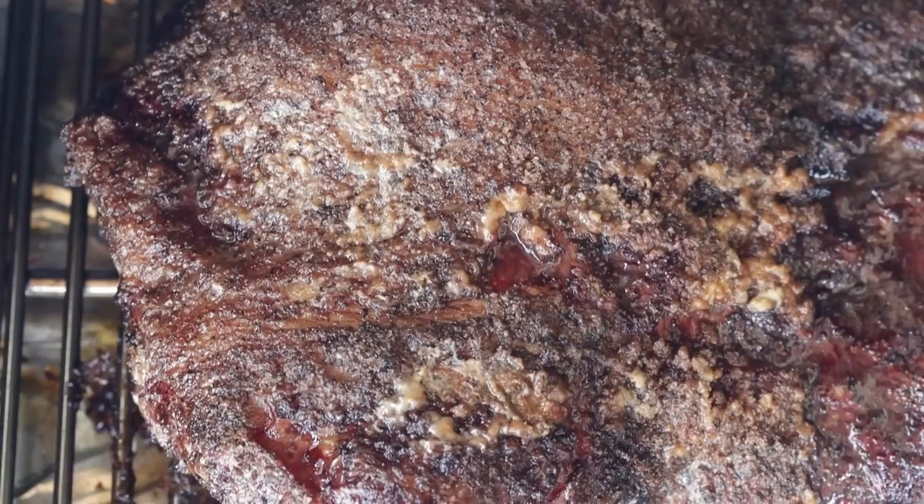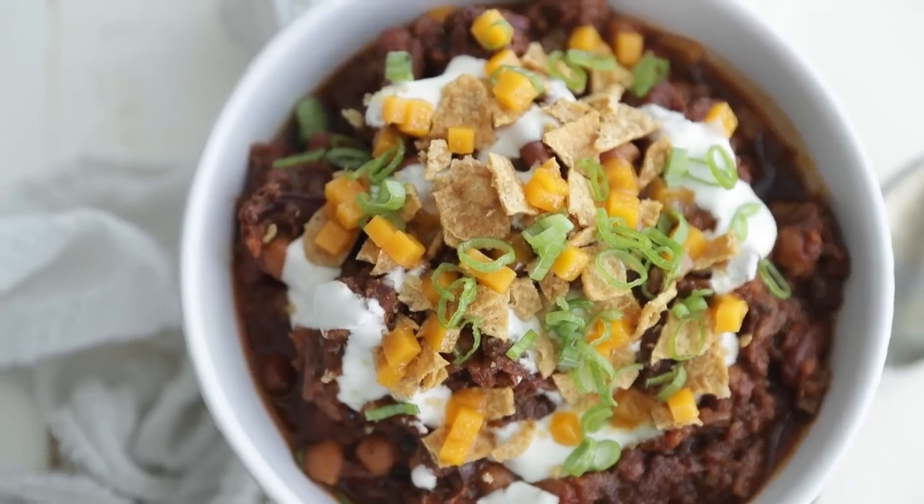When the weather starts to cool down, is there anything better than a big ol' bowl of chili? I don't think so. And while there's a million different ways to make it, I just happen to have a little leftover smoked brisket, so I'm gonna give you my take.